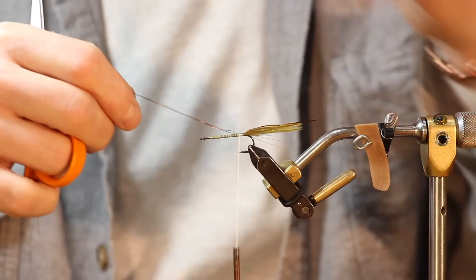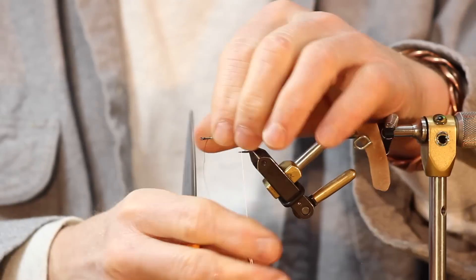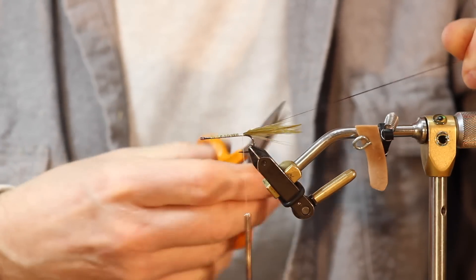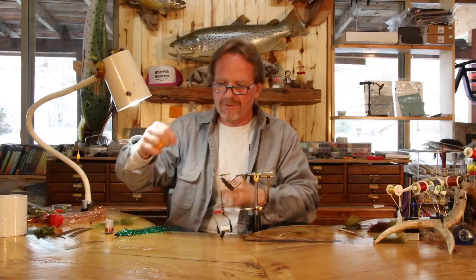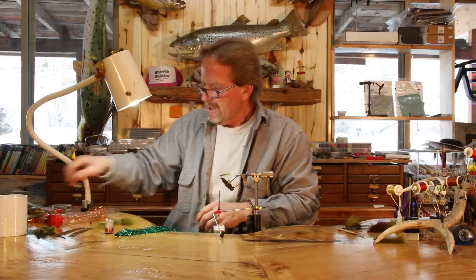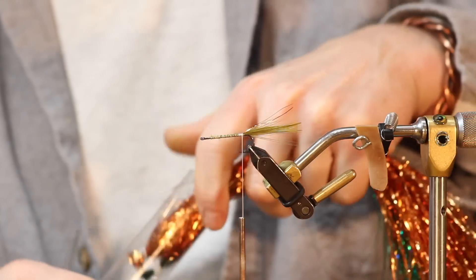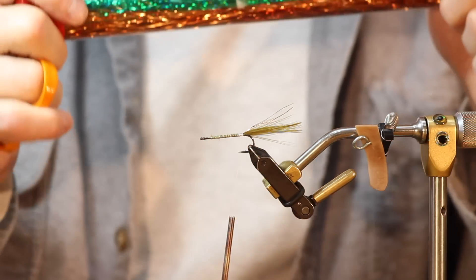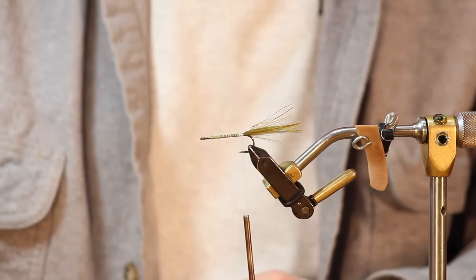Pull the Flashabou to just the length of the tail, or maybe just one or two strands hanging back, but not a whole bunch. Put your scissors next to it and cut so they're all the same length. If you wet it and set it down on your table it won't go all over the place. I use Dan Bailey tubes to organize flash — we sell them here. You can stack them in a drawer; they're the handiest things ever for organizing flash.